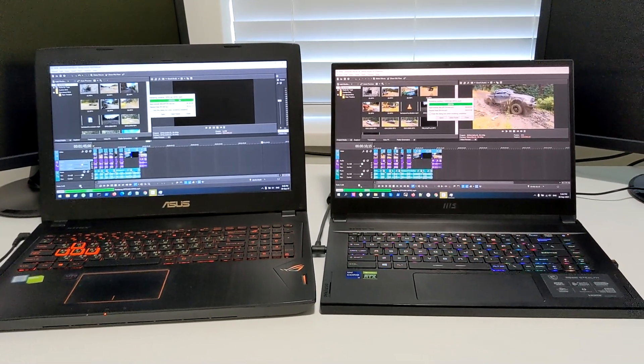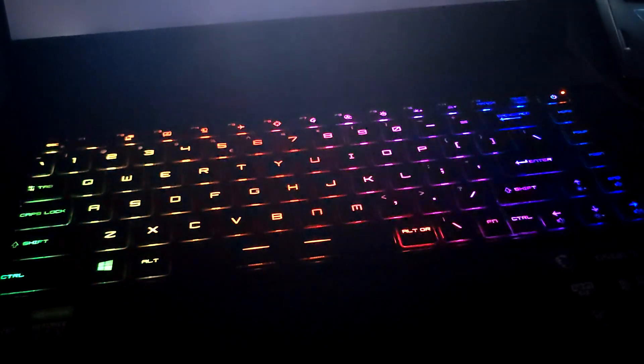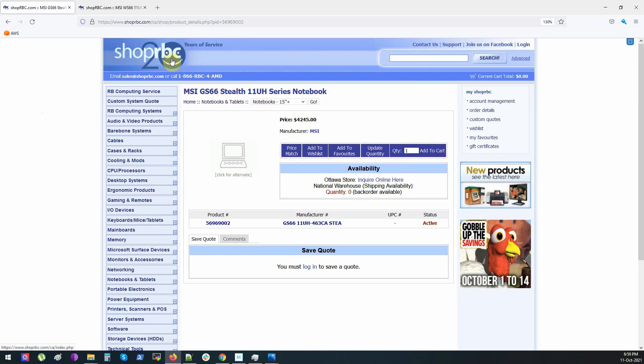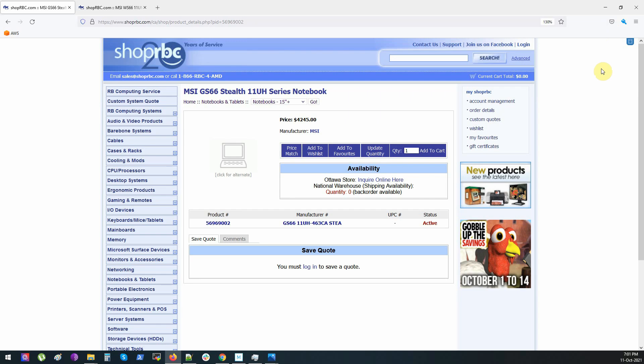I'm really glad I bought this laptop and hope it will serve me for years. By the way, this keyboard lets you change the color of any key to any color — really cool. Regarding price, I bought this from RBC Web Store, located in Canada in Ottawa. The price is 4,245 Canadian dollars. I compared it with another MSI laptop, the WS66 Workstation — basically the same laptop with a different color, but it costs over 600 Canadian dollars more and has the NVIDIA RTX A500, which is the new version of Quadro graphics but essentially the same chip as the 3080. That's all from me — hope you enjoyed it. Bye-bye!